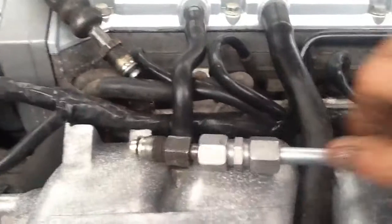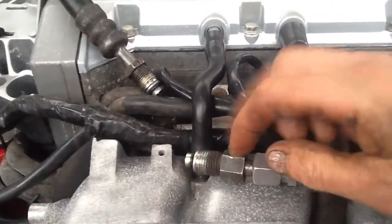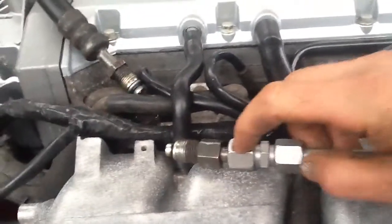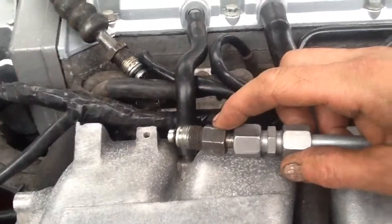Here we go. This hopefully will be the solution. This is the short piece that was left in the steering rack and what we have done here is we've got a union to fill it. The only problem with this is I can't get a spanner on this, even if I had the front pipe out.